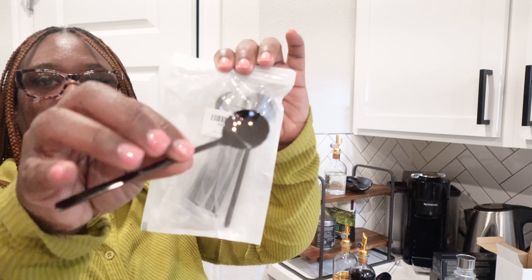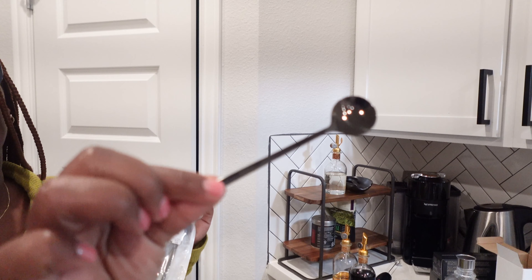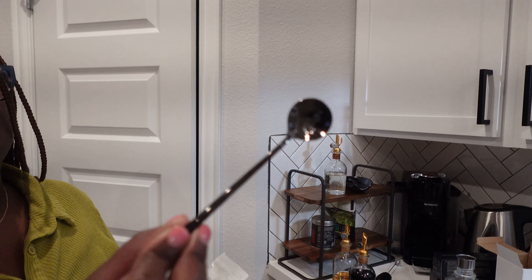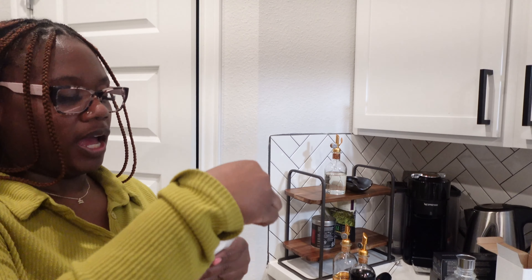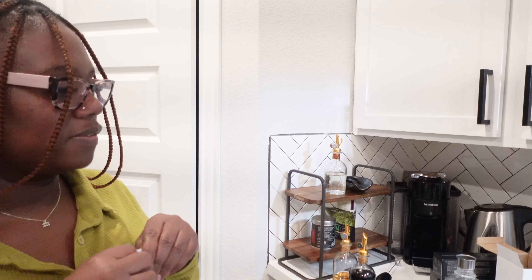I also purchased these cute little black metallic-looking spoons. These are going to be kept in the coffee corner because I'm always dirtying up regular spoons, and if I can use one and take it with me throughout the day it'll be easier. They came in a pack of six.